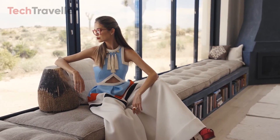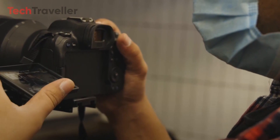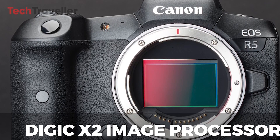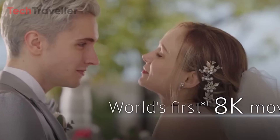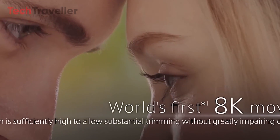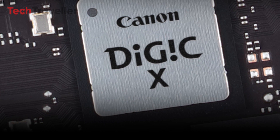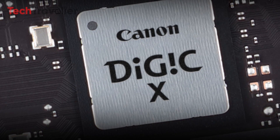Paired with Canon's renowned color science, the R5 II video feature set is expected to capture attention. To handle the extensive data from the high-resolution 60MP sensor, the R5 Mark II is expected to incorporate Canon's latest Digic X2 image processor. This updated Digic platform promises enhanced computational power, catering to tasks like 8K video encoding and decoding, advanced autofocus drive, and next-gen image stabilization. Digic X2 is touted to deliver best-in-class image quality for both stills and video.